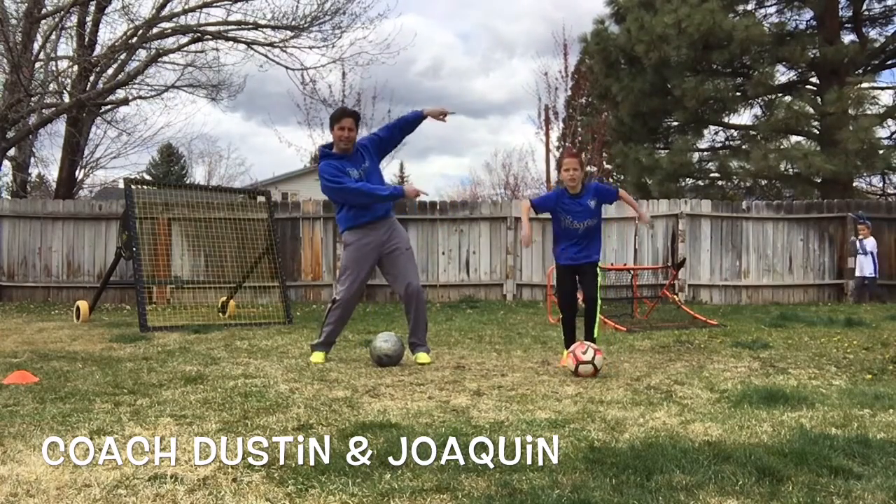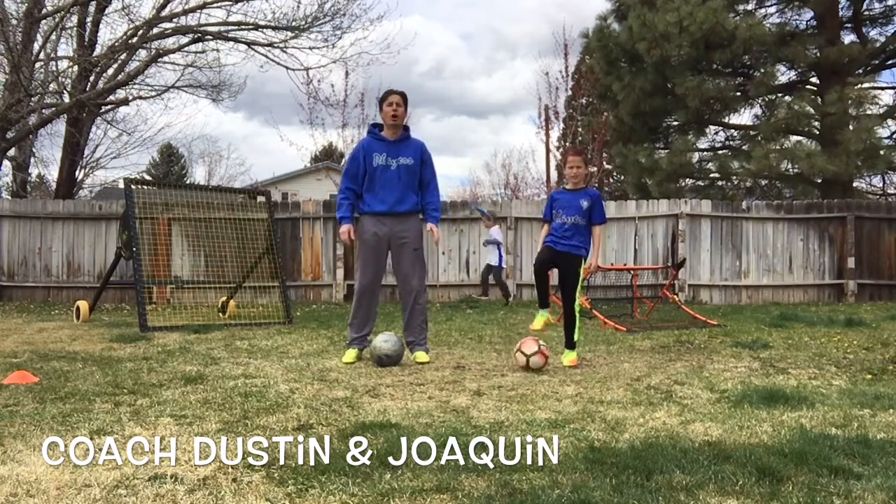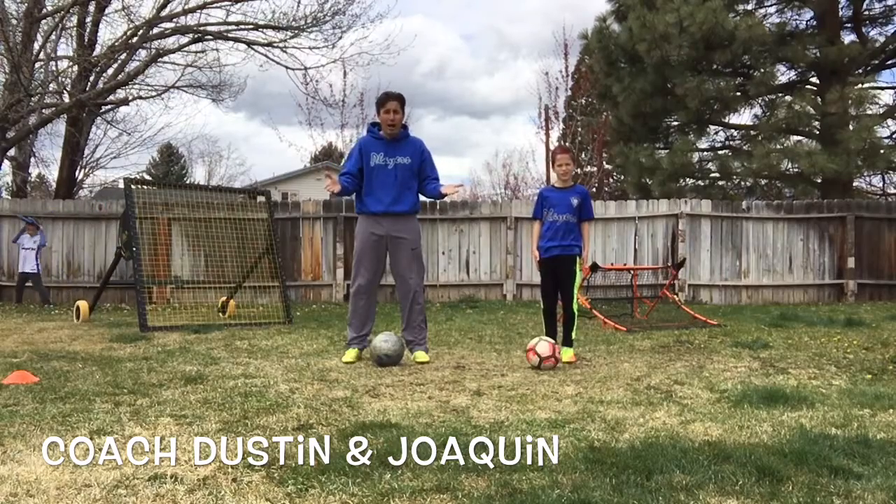Hello everybody, it's coach Dustin here. Today's move of the day is going to be called Maradona or Around the World.